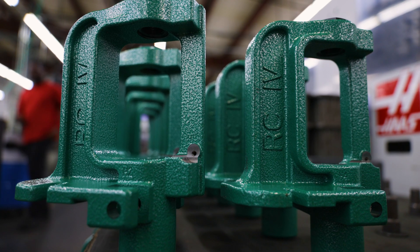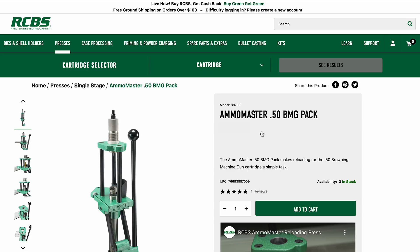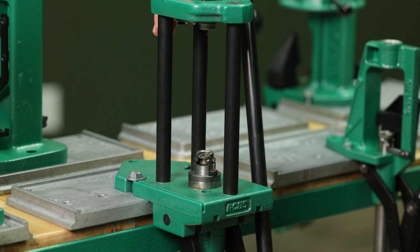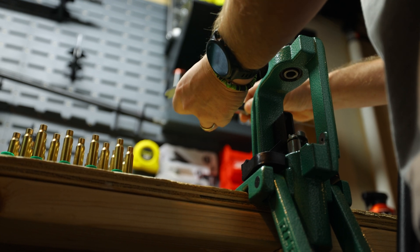Another option of the O-frame style press would be something similar to the Ammo Master press. It's not a cast iron frame with an O shape — it basically has a front plate and a base plate with three supporting columns, but it locks that in and minimizes deflection. The Rock Chucker Supreme is newer and we've made advancements when we came out with this press.